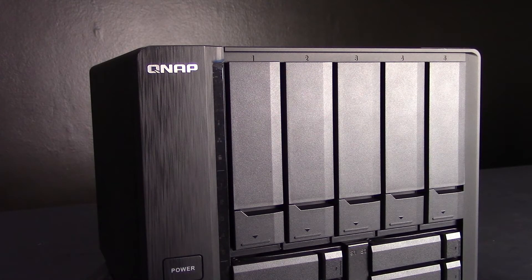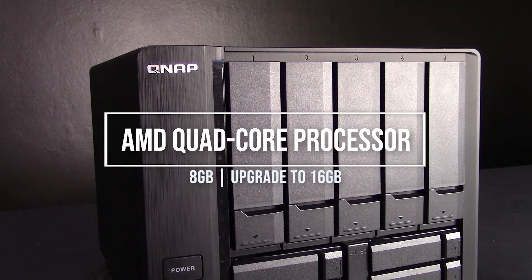The core of the TS-963X is designed with the AMD quad-core 2.0GHz processor, which can support up to 8GB RAM and is upgradable to 16GB RAM.